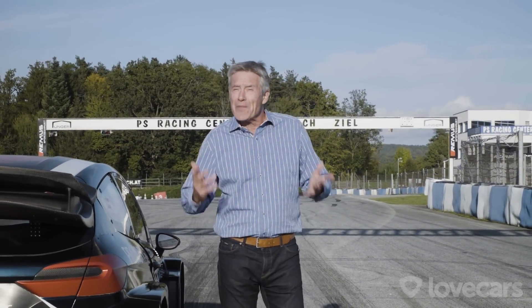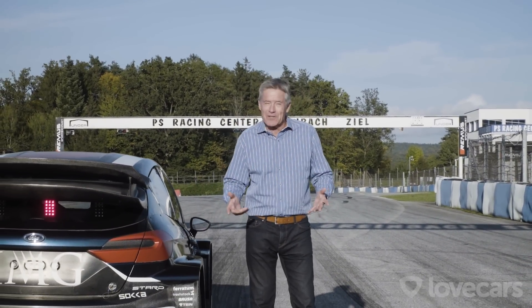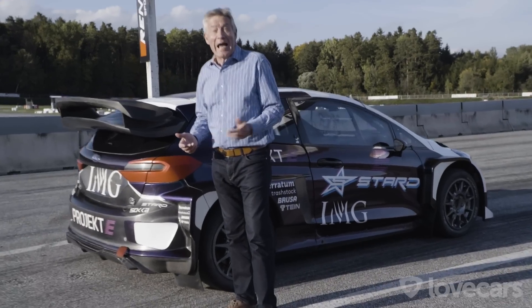But if there's one Formula I thought would always be suited to battery power, it's Rallycross. And that's a reality now.